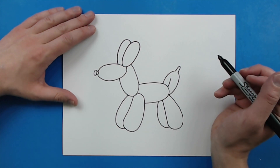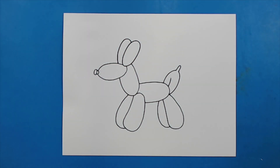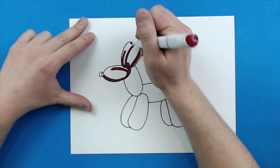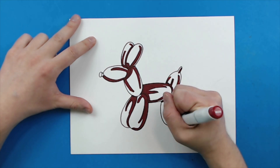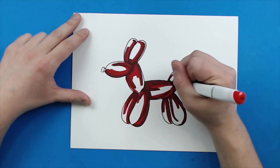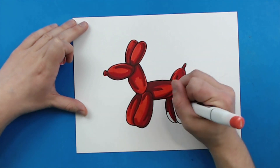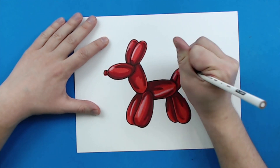Then I'm just going to add a little curve line right here. There you go, there is your drawing of a balloon dog! I'm going to fast forward and start coloring this. Thanks for watching, hope you guys enjoyed. Bye!